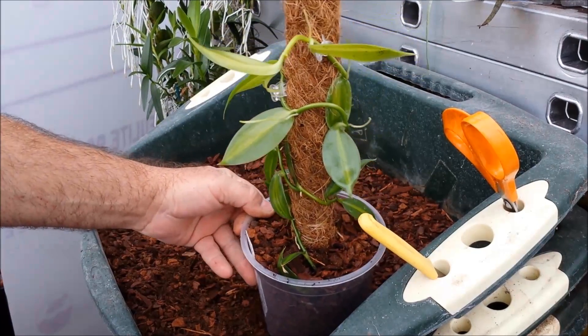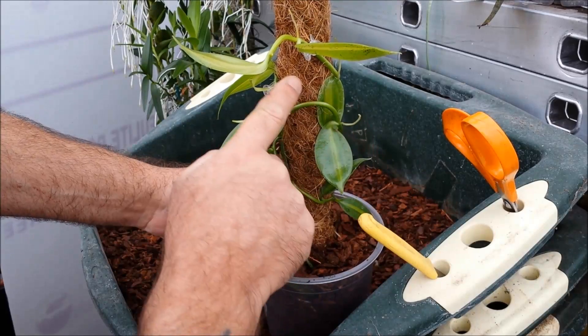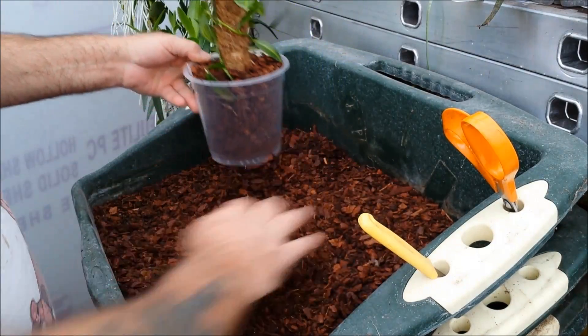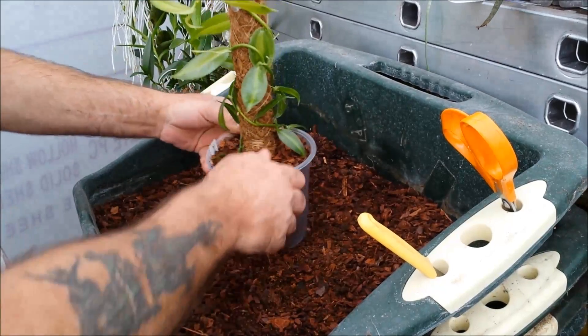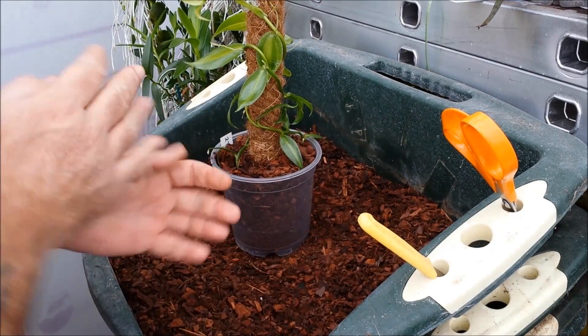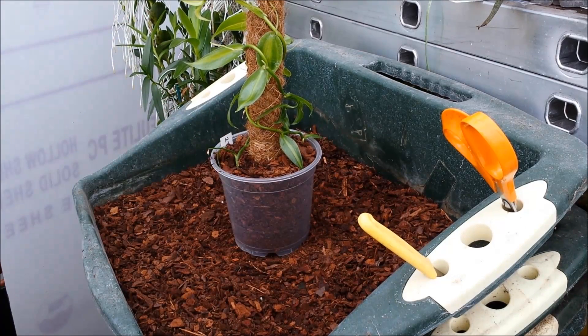There it is. These roots will start to grow and will grab hold of the pole, and they'll grow up in no time. I would expect that plant to be at the top of that pole within about three months, which is quite a lot of growing — but they do grow quickly.